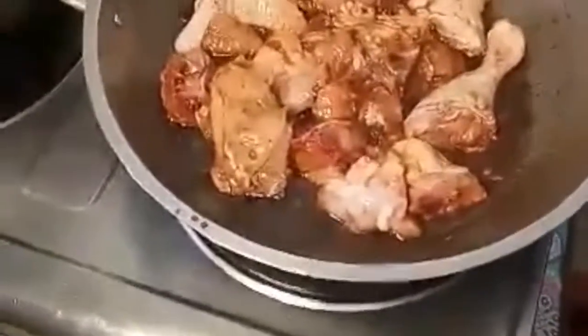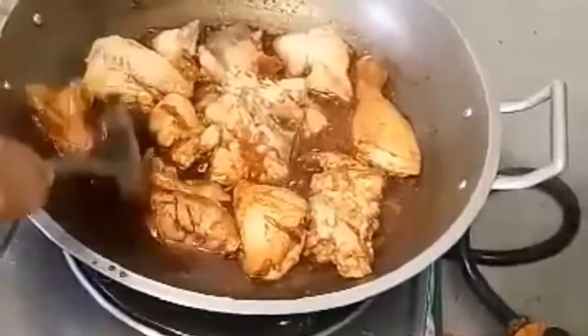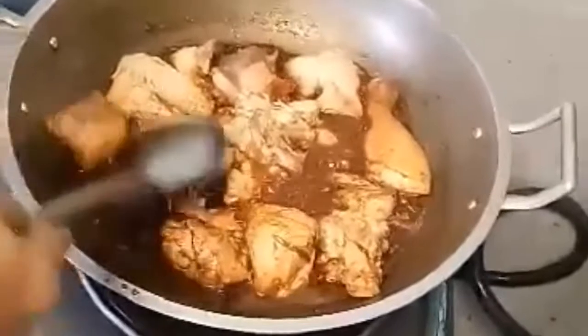After three minutes, cover it. And now guys, after two minutes we have to turn it aside.